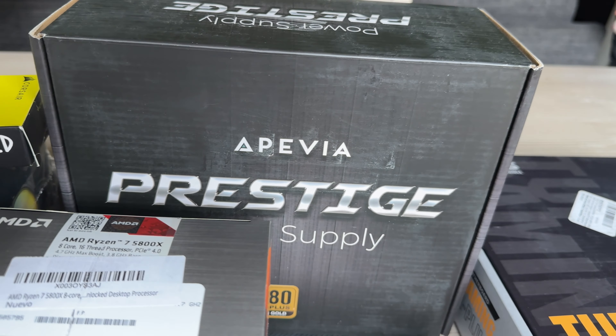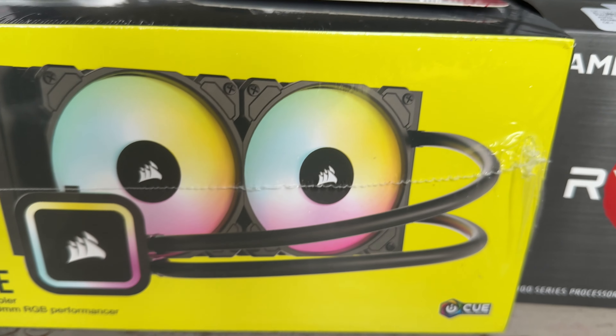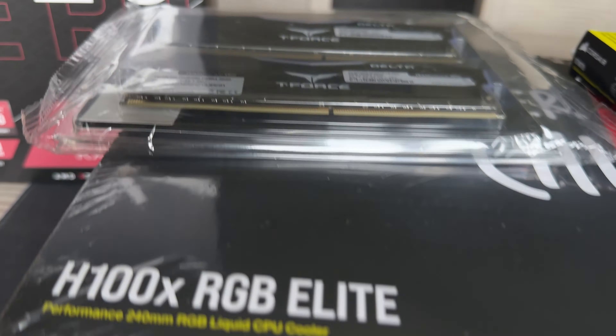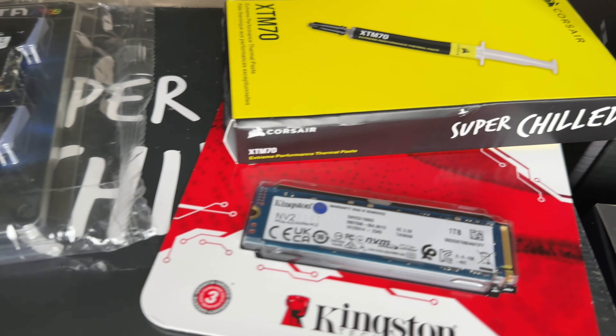Ladies and gentlemen, welcome back to the channel. If you don't know who I am, my name is Mark Days. Today we're building my son his first gaming PC — his dream gaming PC.